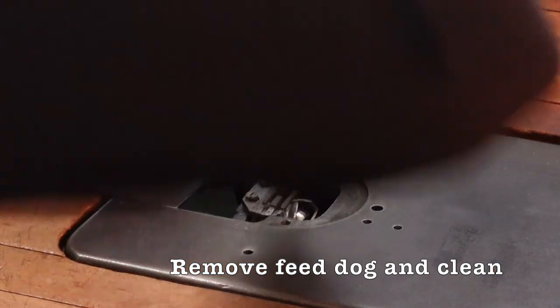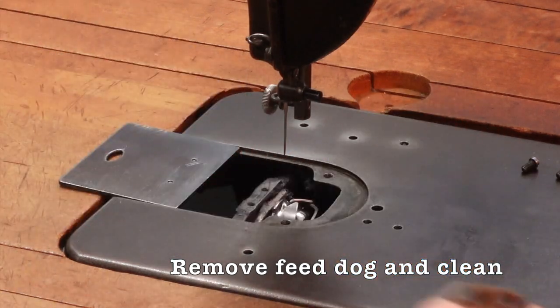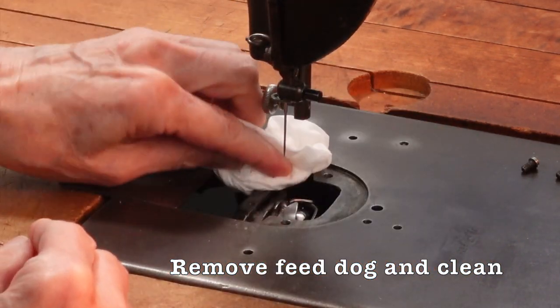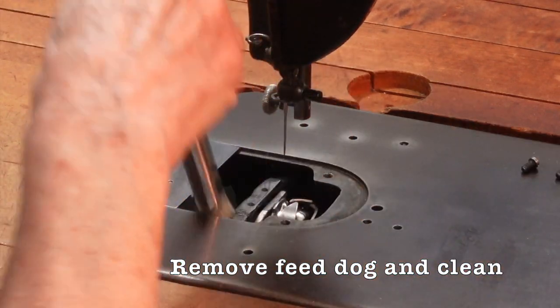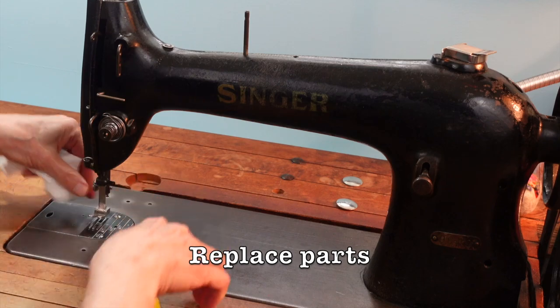Then take the feed dog off. Clean the feed dog and clean under that area. Replace all of the parts.